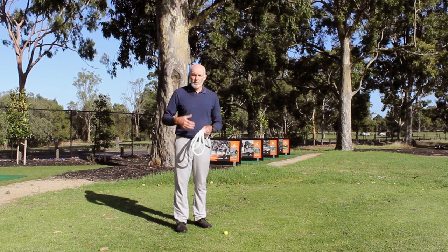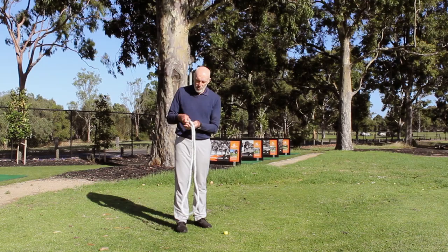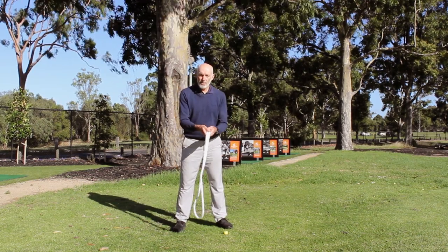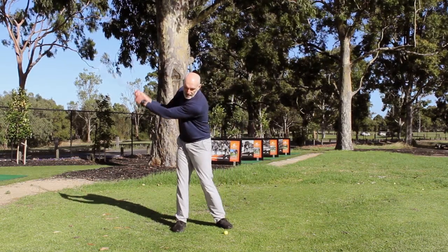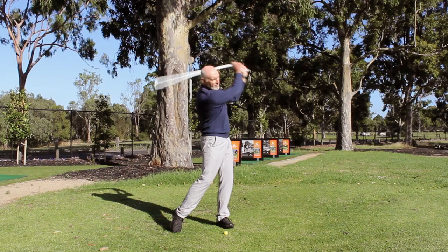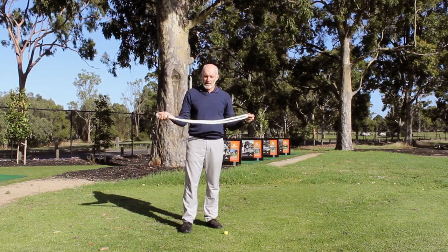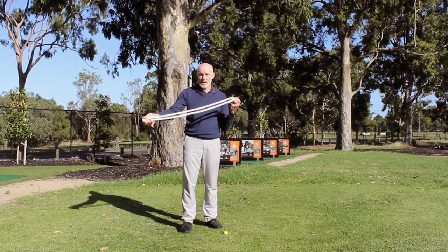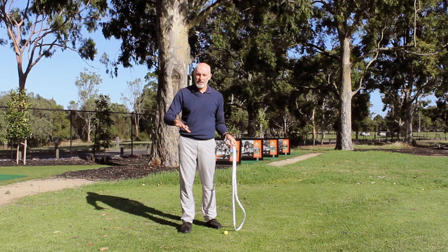When we swing the piece of rope, I'll make a couple of swings initially, and what you'll see is that during the swing — except for when the rope wraps around my armpit at the end of the backswing and at the end of the through swing — the rest of the time the rope is staying straight. So my job in swinging the rope is to keep a force going along the length of the rope and it stays straight.